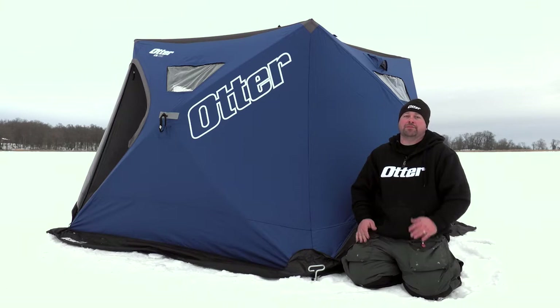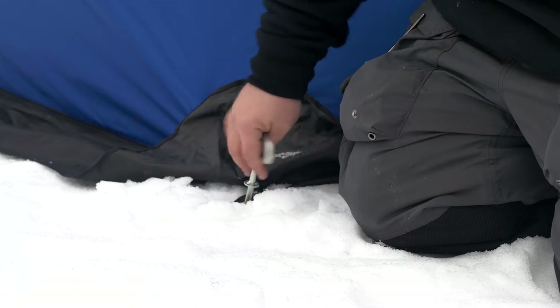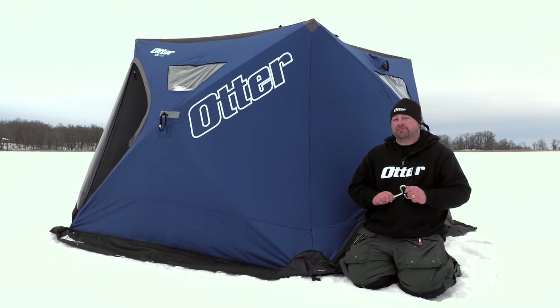Well, that's a great way to bend them. To keep them the precision cutting instrument they are, make sure to back it out the entire way and then just pull it straight up. With proper care, your Otter ice anchors will last you for years to come.